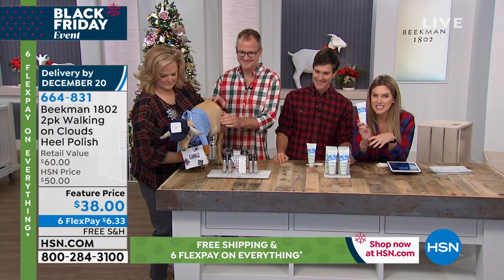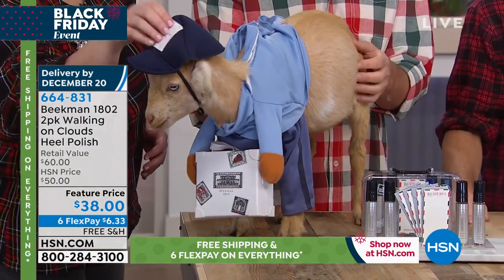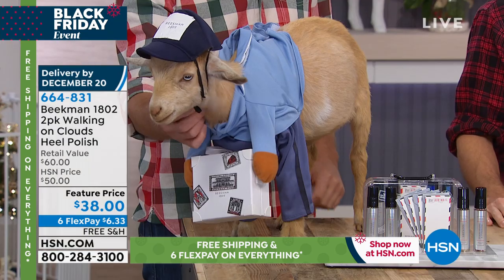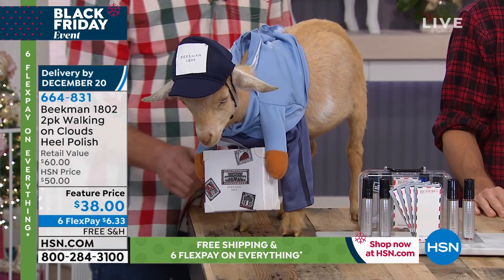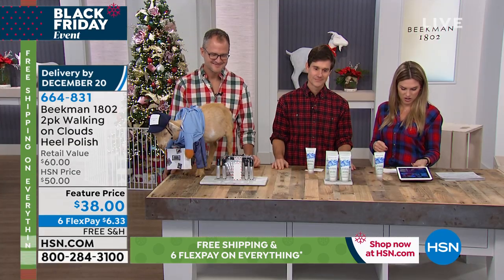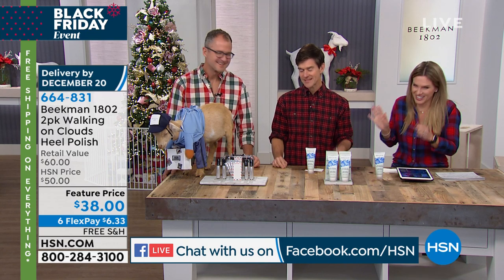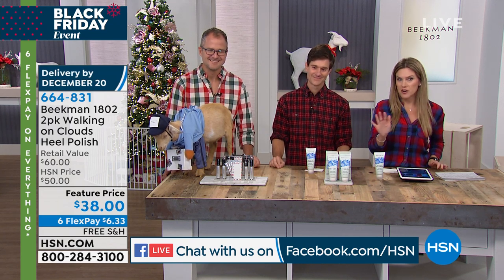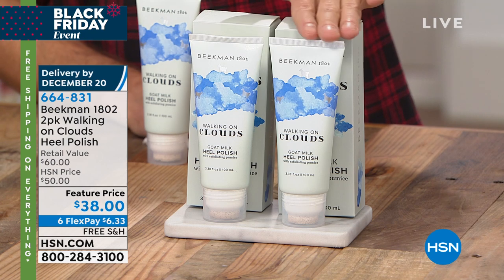This is the last visit of 2019 for Beekman 1802 — Dr. Brent, Josh, chief milk maiden Allison, and Benny. We're excited you're shopping with us and loving all your great comments. Robert says he wishes he could use the heel polish on his dog's feet — our entire brand is cruelty-free and we never test on animals. We are very busy right now, so take advantage of the six flex payments and free shipping. Get your two-pack of Walking on Clouds and you could save $40.